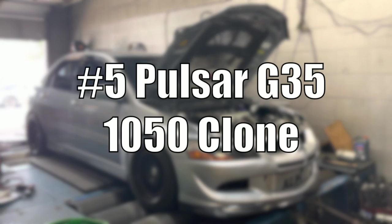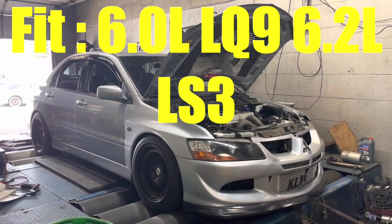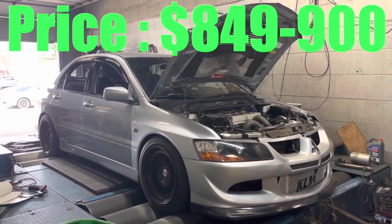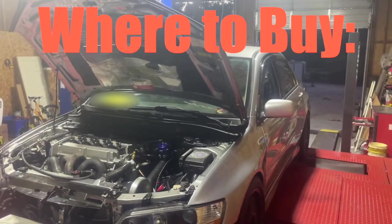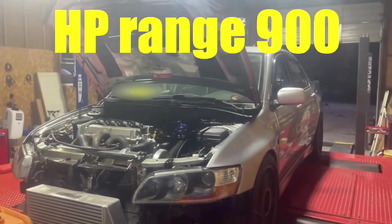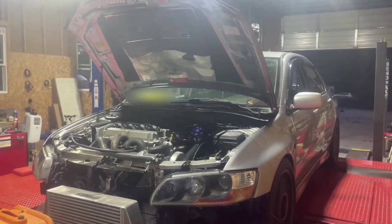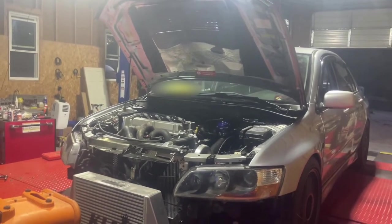Turbo number five: the Pulsar G35 1050 clone. It's best for the 6.0 liters, the LQ9s, the 6.2 liters, and the LS3s. The price is between $849 to $900, available on eBay or Speed Daddy. Boost is between 15 to 25 PSI, and it's rated up to 900 horsepower. It spools super fast and has a high-end feel for budget builds. It's not a Garrett, but it's close. This is the budget beast if you want spool plus top end.